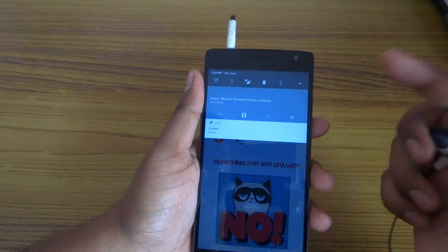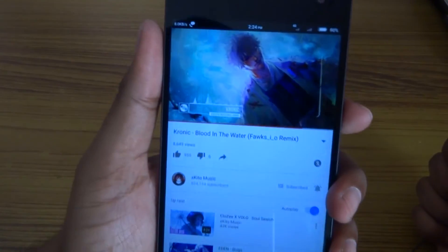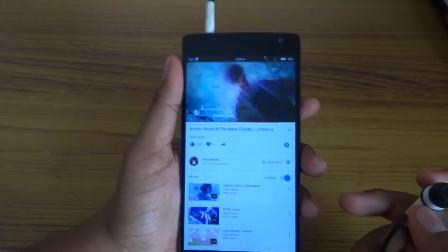As you can see here, if you tap this notification, you will go directly back to the video.